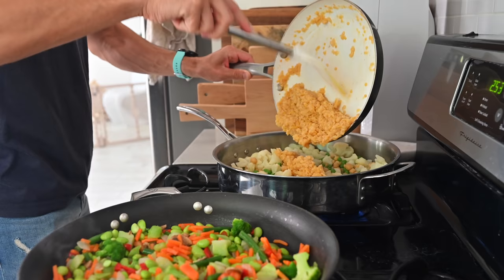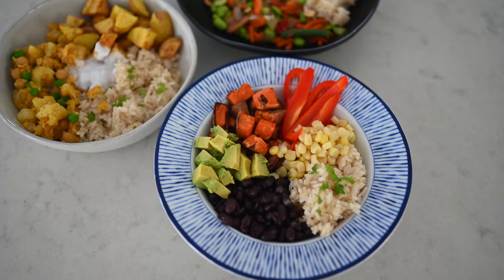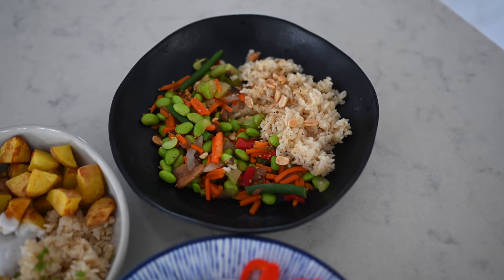You guys asked and we are here to deliver. We are going to teach you not only how to prep vegan meals for dinner time, but we're going to share three epic recipes with you.